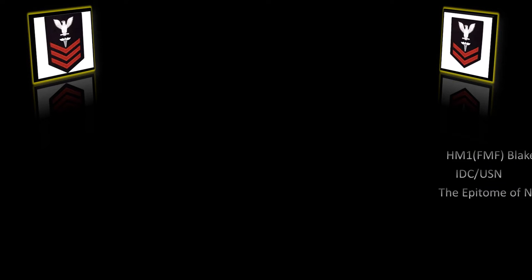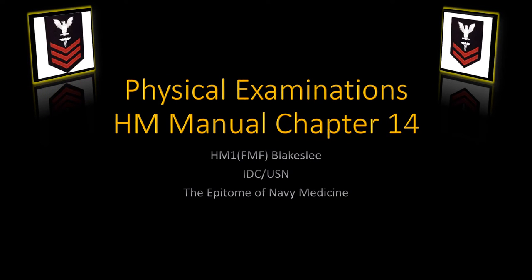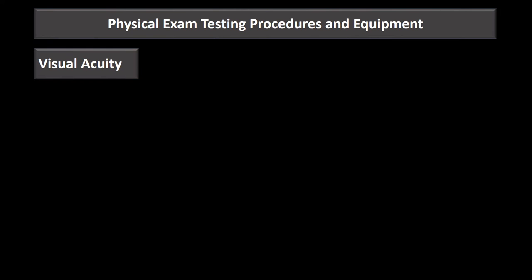From the hospital corpsman manual, this is a presentation on Chapter 14: Physical Examinations. This presentation is not all-inclusive and starts on page 14-16, covering physical exam testing procedures and equipment.